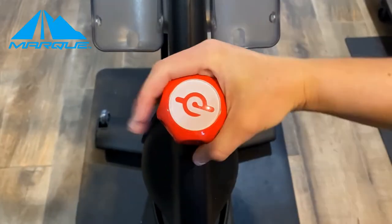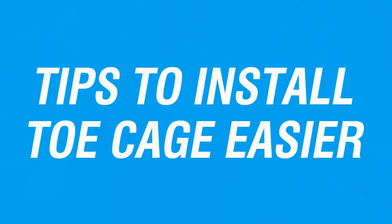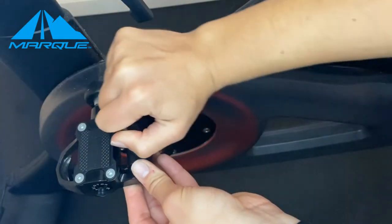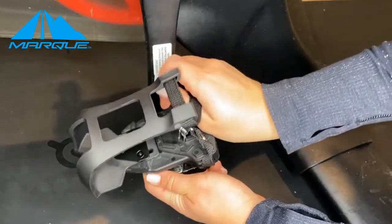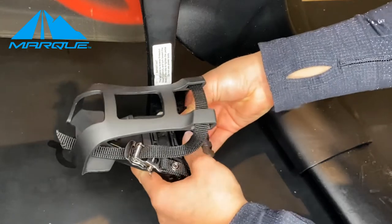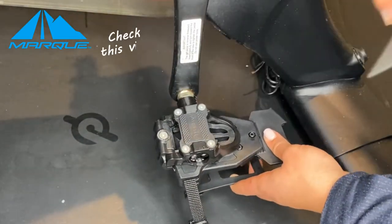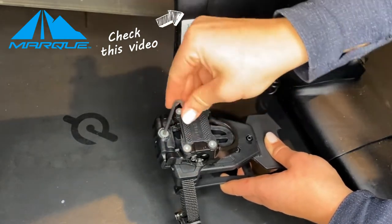We recommend turning the resistance to full so the crank doesn't move around when you do this. You can also loosen the tension on the end of the pedal to make it easier to install the toe cage by hand. If you have any questions about loosening or strengthening the tension on the end of your pedal, please take a look at our other YouTube video titled how to clip in and out of your Peloton bike pedals.